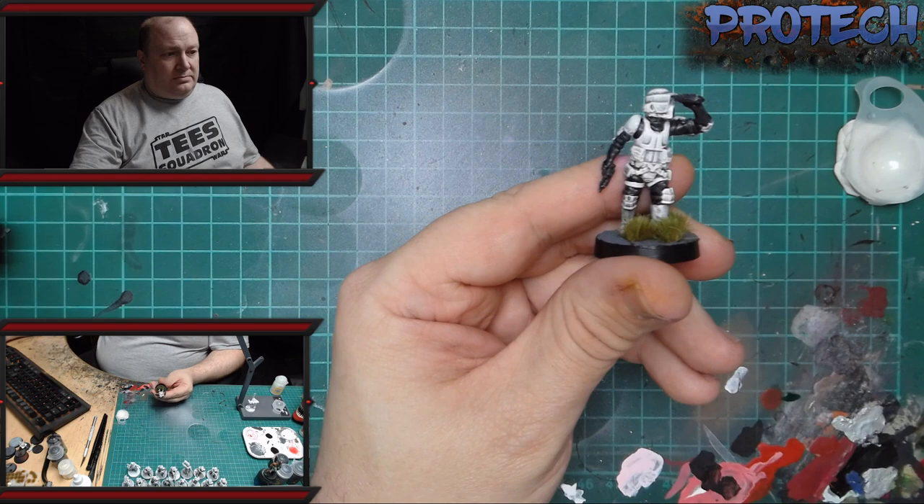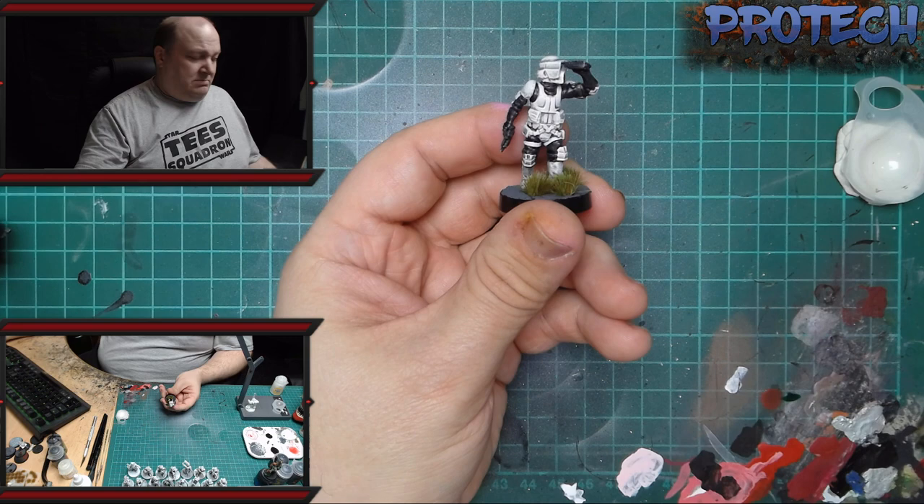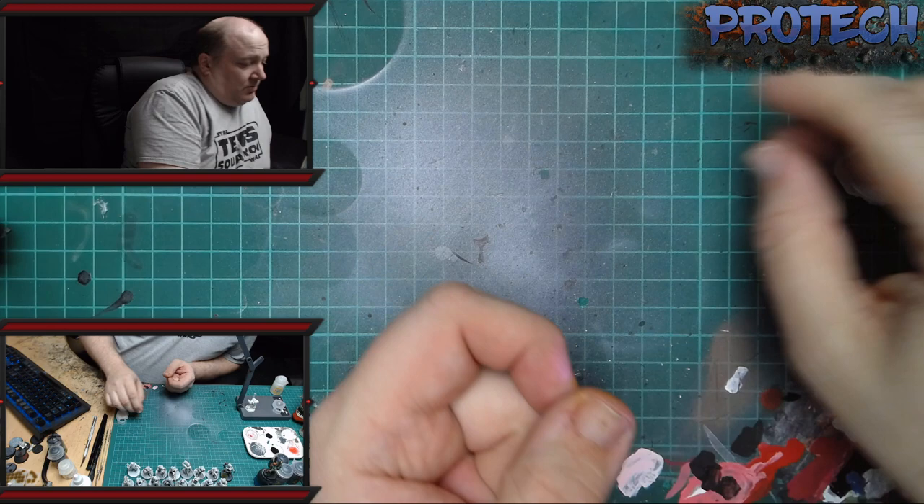So what we're going to do is quickly go from start to finish the quickest way to do it that I've found. At the moment we're doing quite a lot of these for people, so this is what they look like — just the standard trooper — and a quick and effective way of doing it.